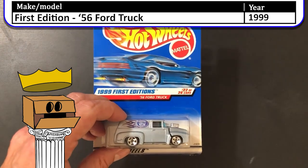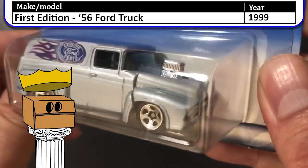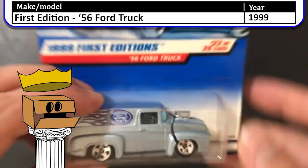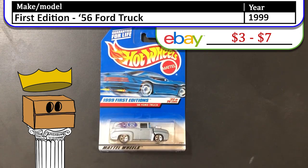Next, we have a 1999 first edition '56 Ford truck. I was really into hot rods at the time, so this panel truck was definitely one for the collection. I always wanted to open one up and check what was under the hood though.